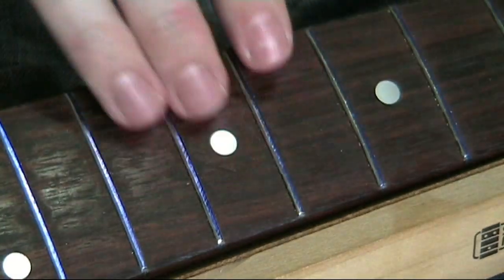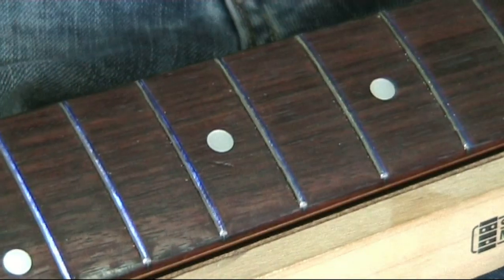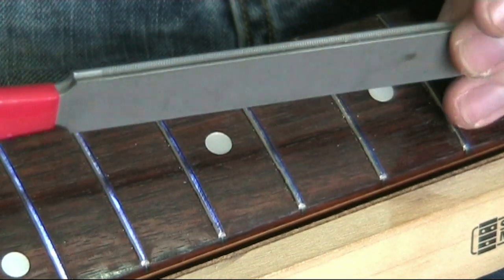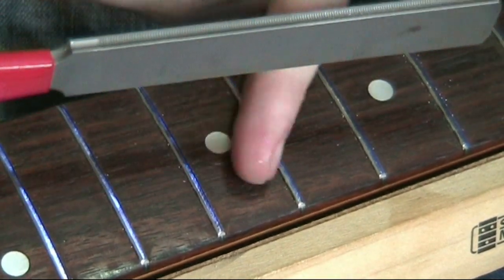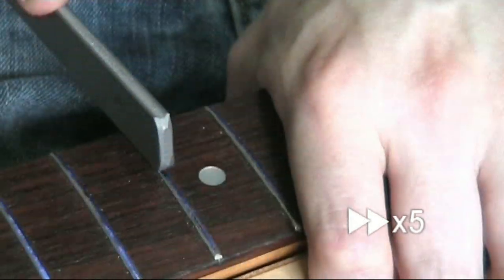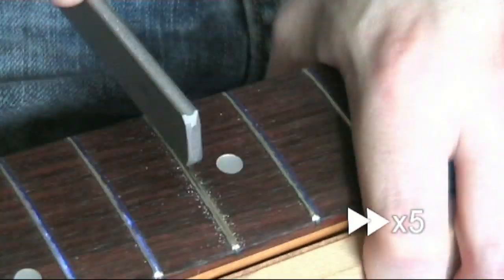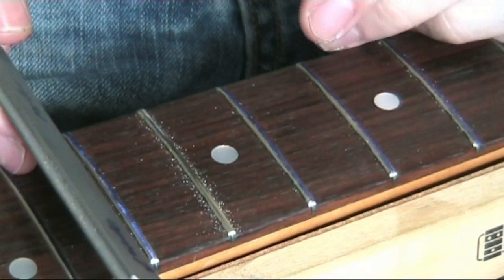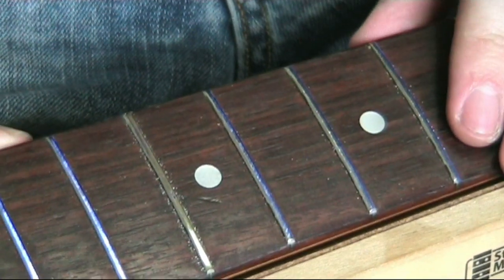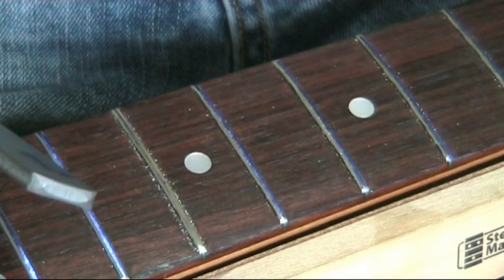I've finished my leveling process now and I've recolored all the tops of the frets blue for the next process — bringing in my crowning file. That's a concave file and I'm going to reapply the rounded shape to the top of these frets, as right now they're flat. Putting the blue back on lets you see when you're nearly done, because once most of the blue is gone and just a couple of little spots remain low, that's how you know the fret is recrowned to shape.